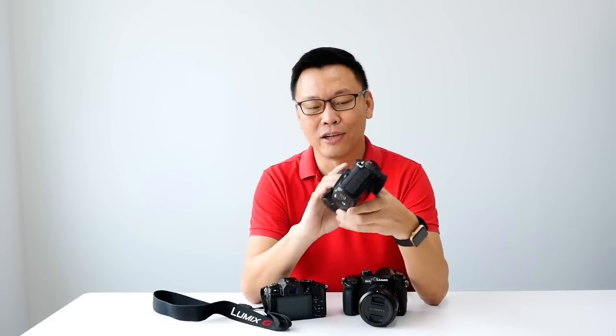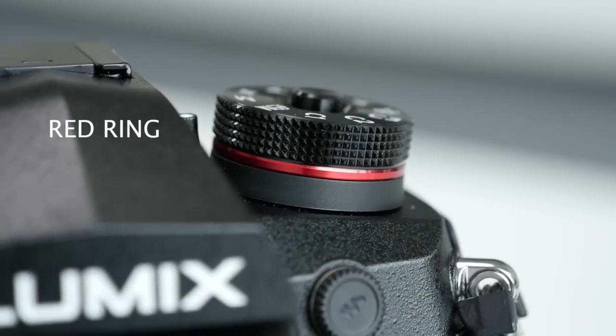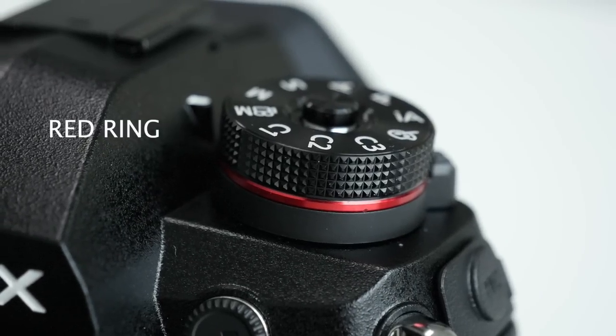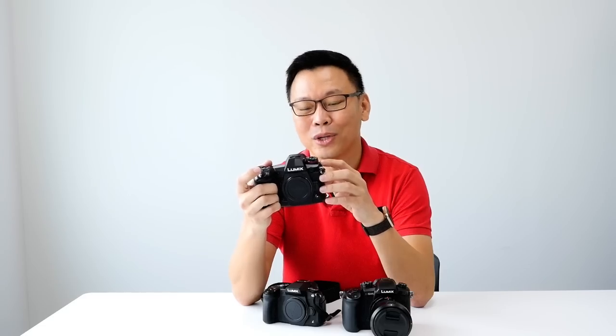First, let's look at the exterior of this G9. The first thing you're going to notice is this red ring. This is the first time that we see a signature in a Lumix camera. I asked them about what this red ring is, and they just say it's something new. Let's watch out for that.